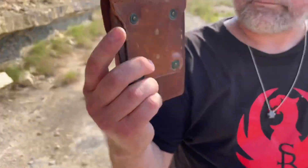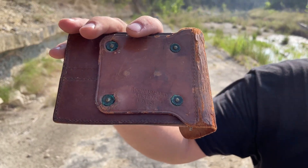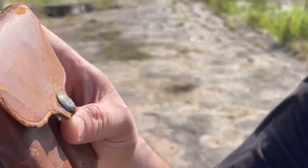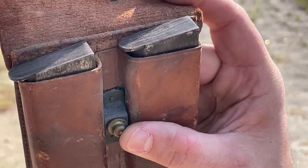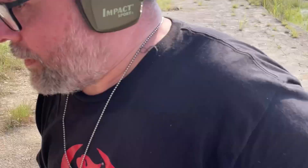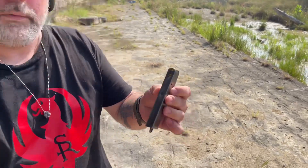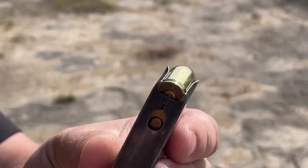Got this pouch — I don't know if you can see that — Rock Island Arsenal 1913. And it's got two World War I mags in it. I also have a special mag, one of the keyhole — one of the first 1911 mags, with the lanyard loop and everything.